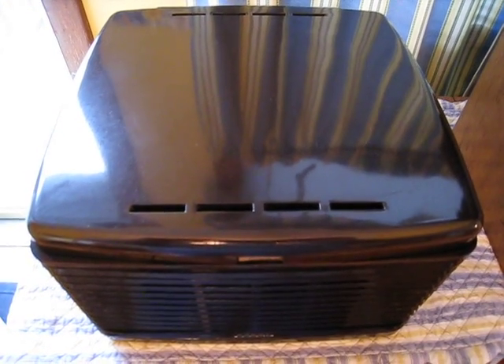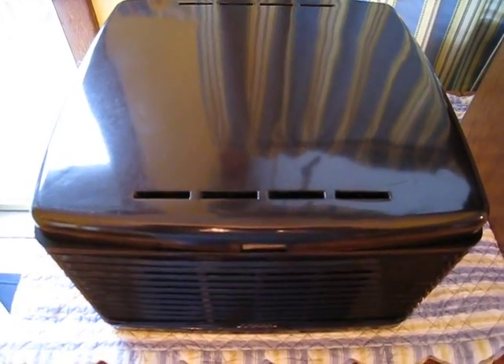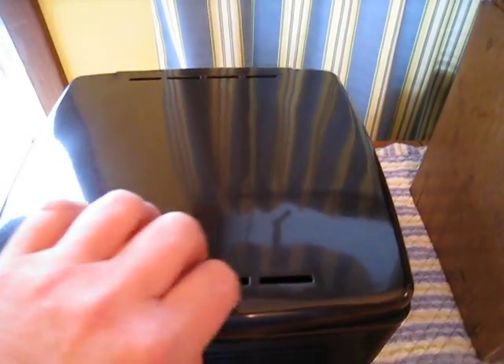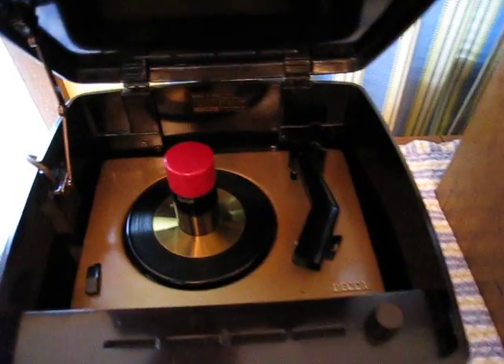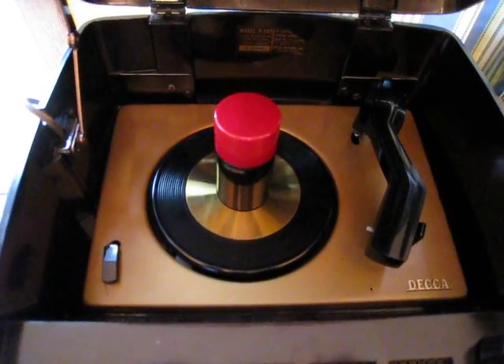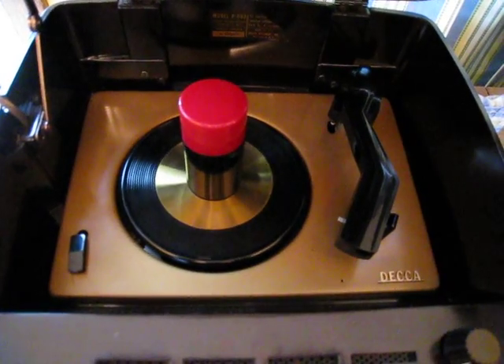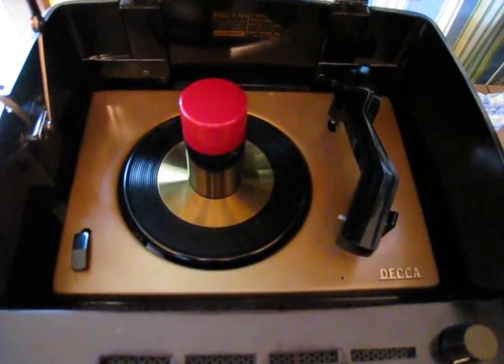It's not as common and not as frequently seen as the EY3, but very similar in many respects — with the exception of, and I like this an awful lot, the turntable which actually happens to be metal rather than the usual plastic, and it also has the brass insert. So when wow and flutter is a consideration, this is certainly a little bit more stable.